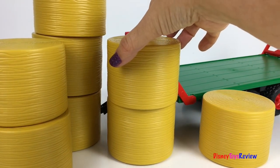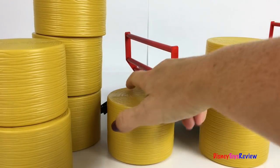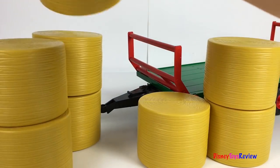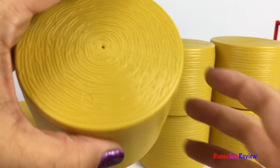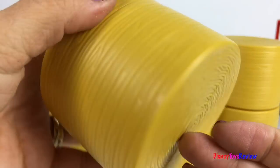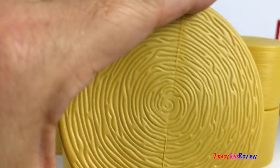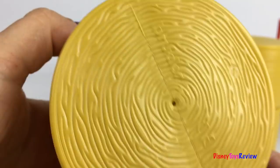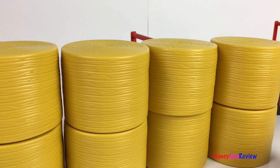One, two, three, four, five, six, seven, eight. We have eight hay bales! Super cool!